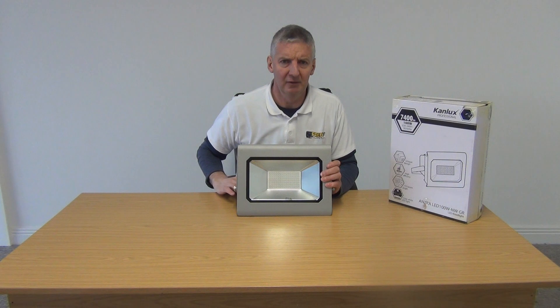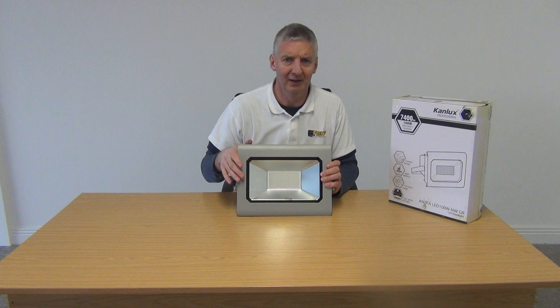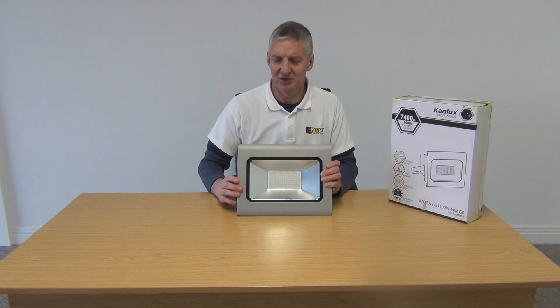In terms of the beam angle, it's a total of 110 degrees, so something like this would cover quite a large yard or driveway very effectively. The life expectancy on a unit like this is about 25,000 hours. Overall, there are huge energy savings and huge maintenance savings by switching from traditional halogens to something like this.